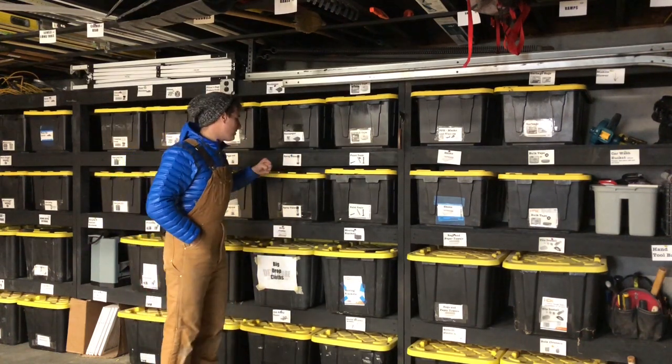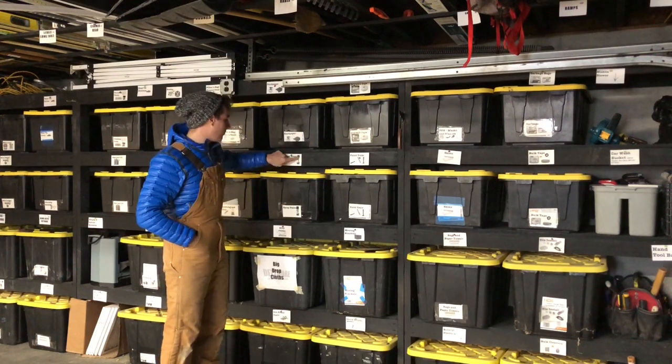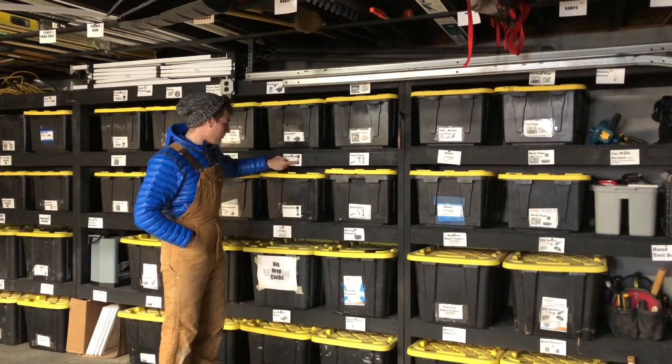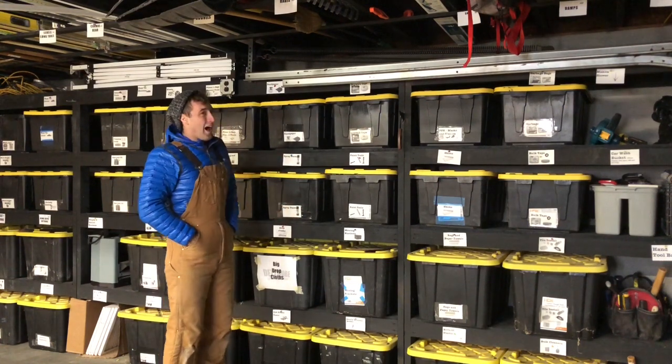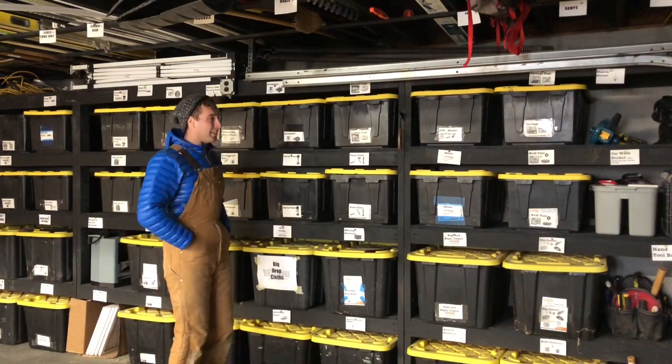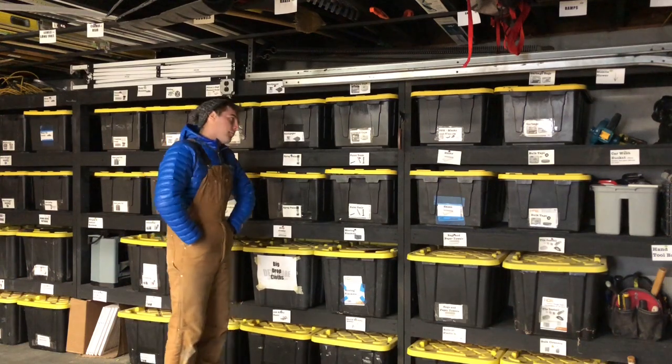For the labels we tried to do some visual controls, so we have a picture of a spray paint can on the spray paint box. I don't know how much that helps — it probably helps a little but does it justify the time? Maybe not.